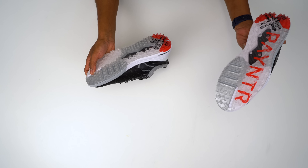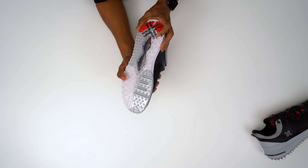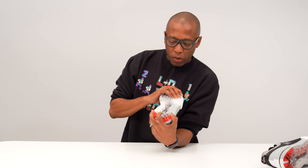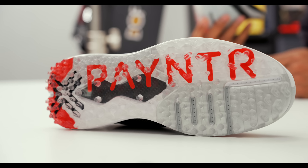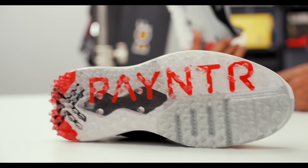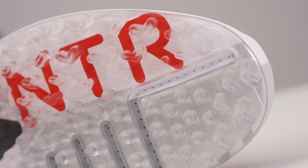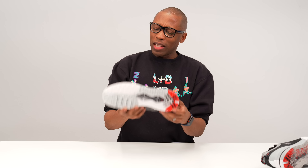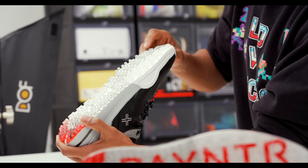It looks like it has a waterproof upper from my first impressions, with a nice padded collar — actually quite soft. They don't have spikes on the bottom; instead they have nubs. These are multi-directional soft rubber nubs — no hard nubs here. They're pretty malleable and movable, so I imagine these will work well off the course too. And these are really light — goodness, I just noticed how light they are.